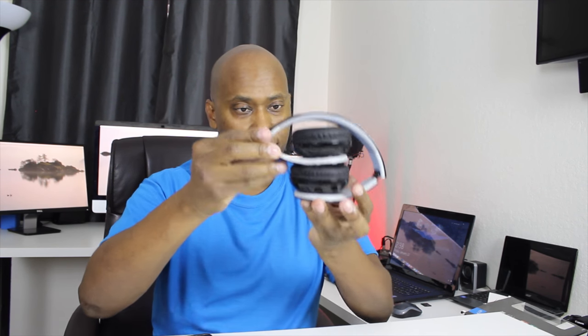One thing I do like about these headphones is they're easy to store away. They actually fold so you can have a smaller footprint. There was a little cable included but I didn't like it — it was pretty flimsy — so I have a different cable I'm gonna use.